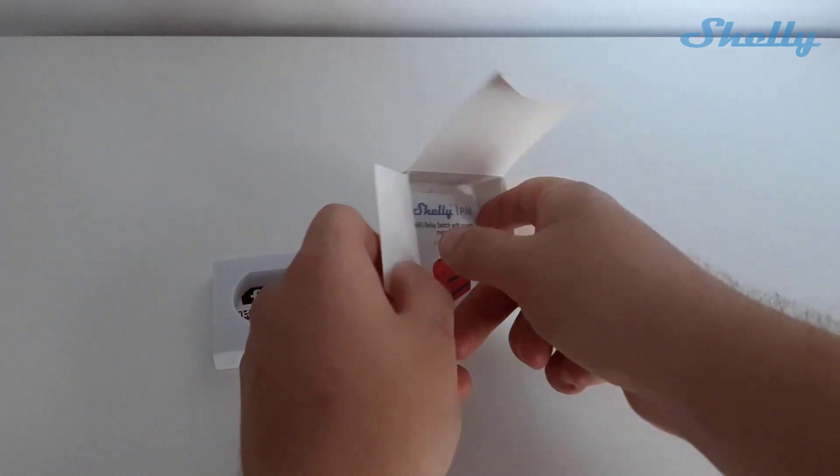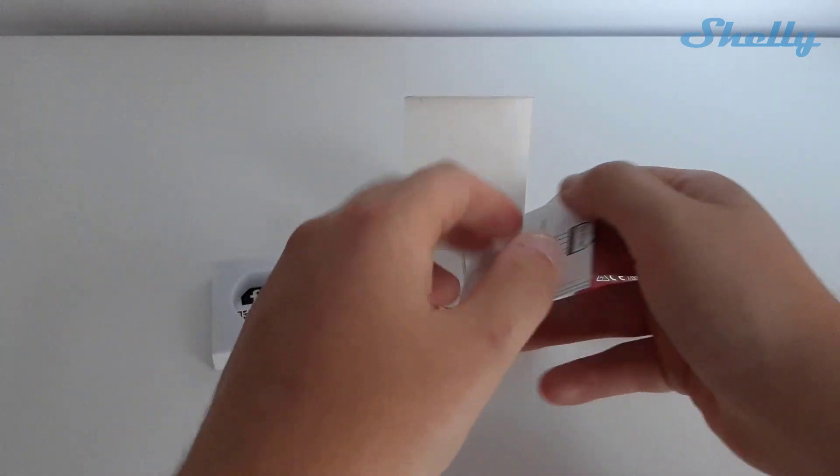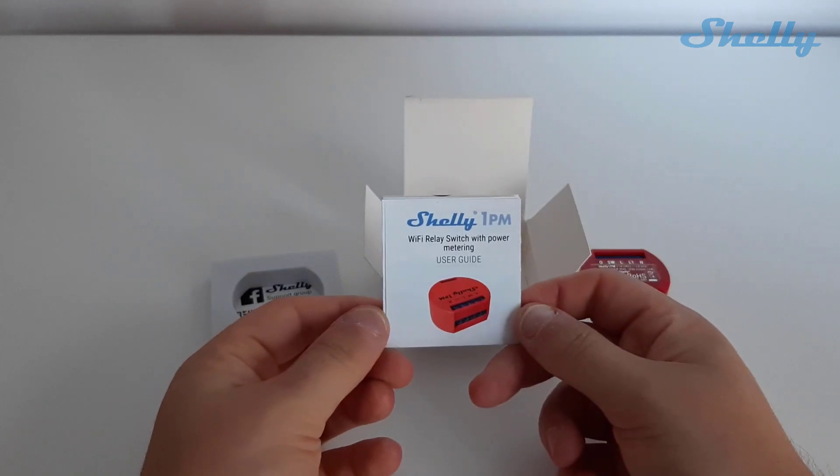In the box, there is a user guide, which will help you to wire the device according to the realization which you need.